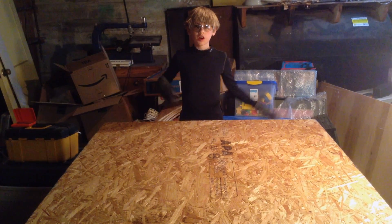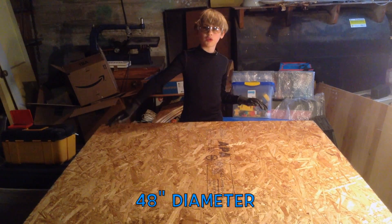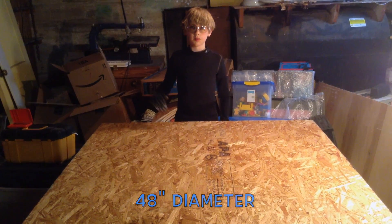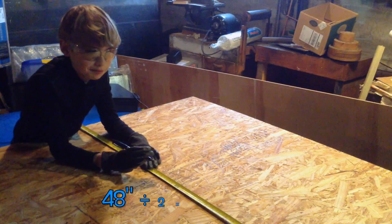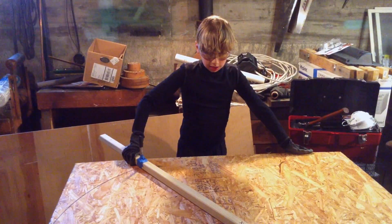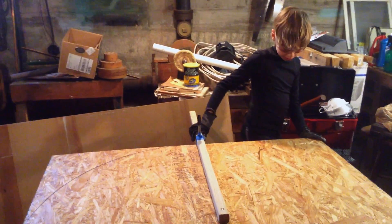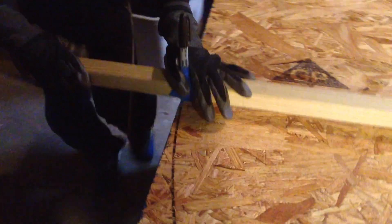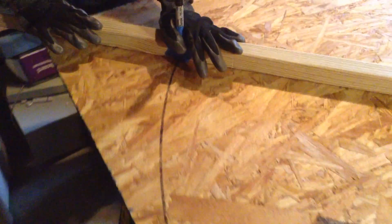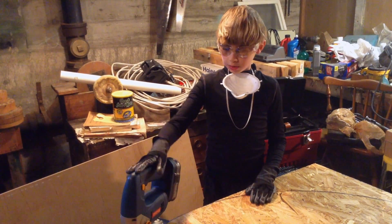I will start with a piece of wood — a 48 inch square to be exact — and cut it into a 48 inch diameter circle. I need to find the center. Half of 48 is 24. I am now drawing the circle using a scrap of wood as a compass. I nailed the scrap to the wood in the center, and 24 inches away is my pen.